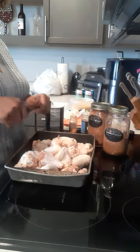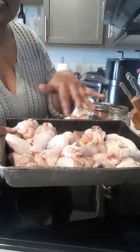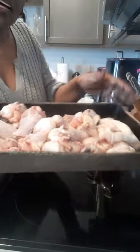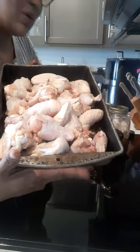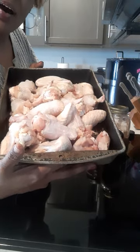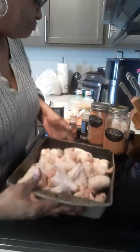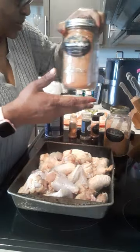Hey everybody, we got some chicken wings over here — regular chicken wings and drumsticks wingettes. What we're gonna do is smother these with some cream of chicken soup, seasoned with Holly seasoning. Y'all, let's get it!